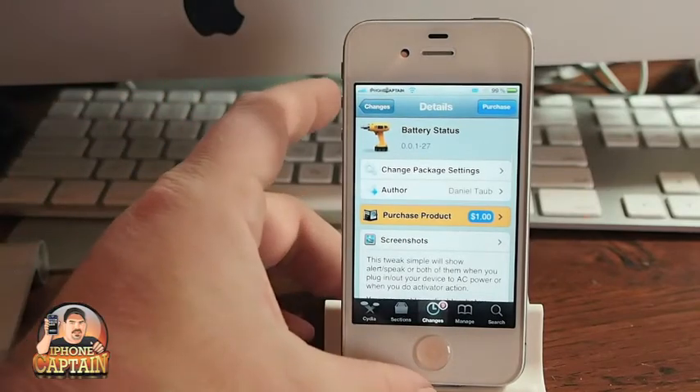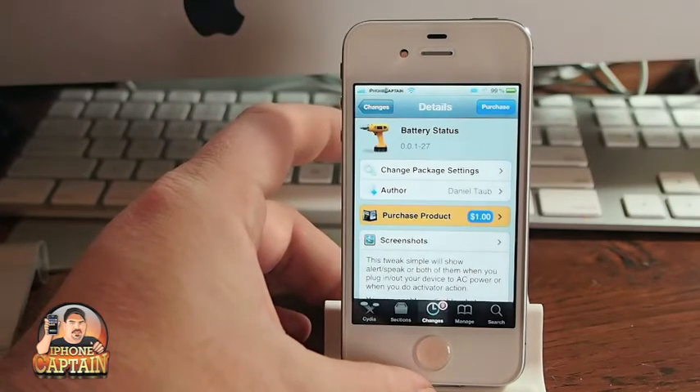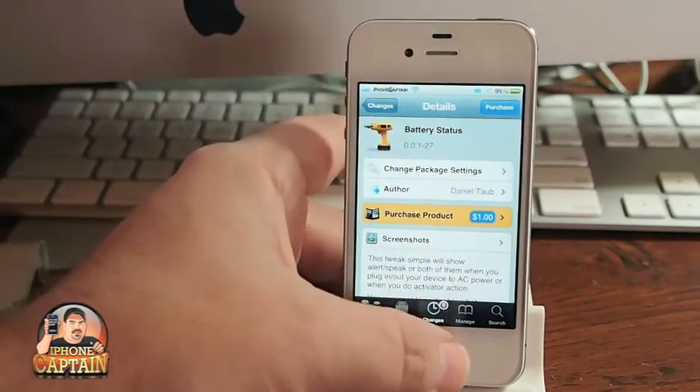This tweak actually speaks your battery status, the amount of battery you have left, and how long it is until you get a full complete charge. You can set it through Activator, or you can set it to speak when you plug it in or unplug it. Here's what the settings look like.